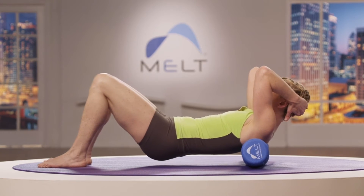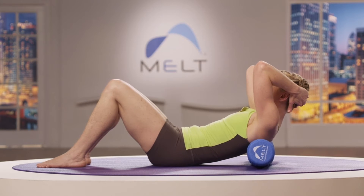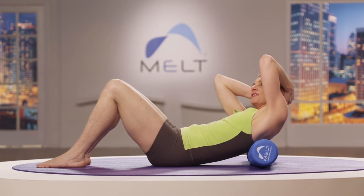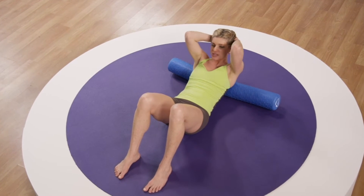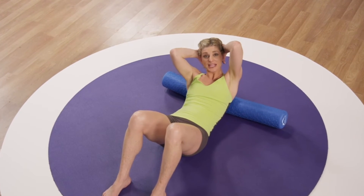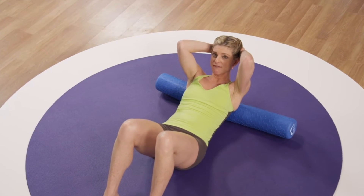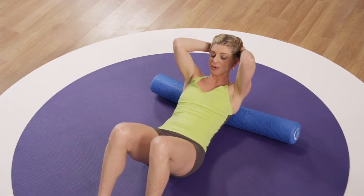Take a few focused breaths, get smaller and smaller, then set your hip down. Find your rib curl, and let's try to shear again — small, tiny motions from left to right. Come back to center and give the tissue time to adapt by taking a focused breath right into the area you're compressing.